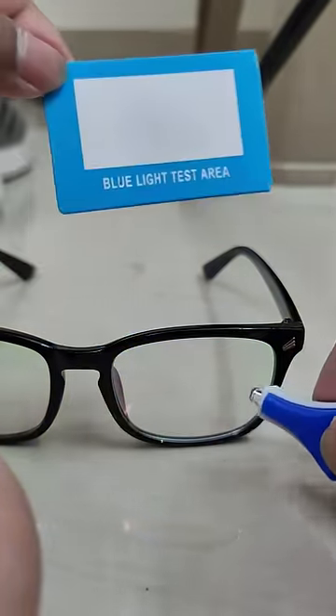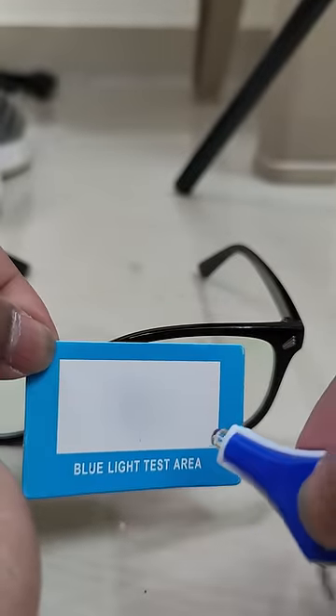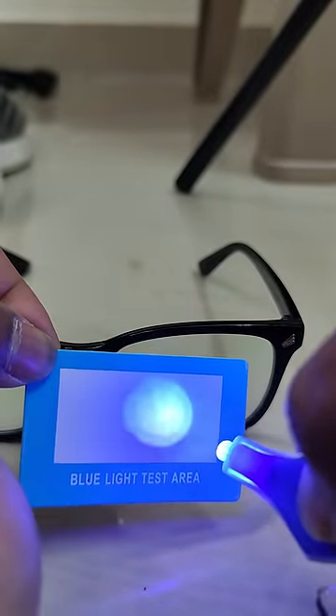We can pass the light through the glass. Now the card is not showing color. Now the card is in a direct color. The card is showing a color.